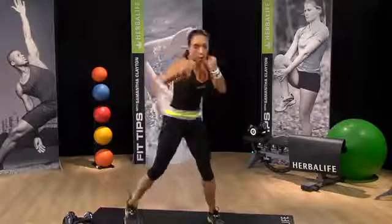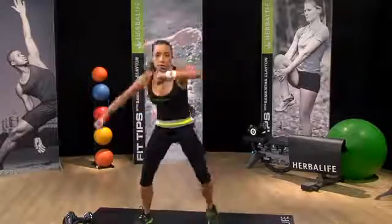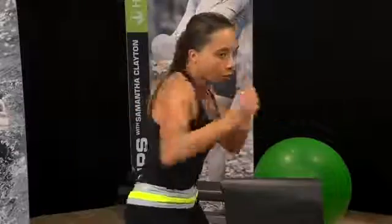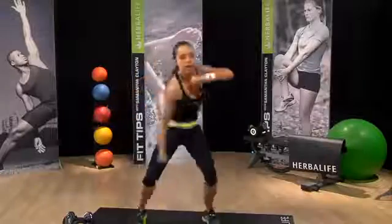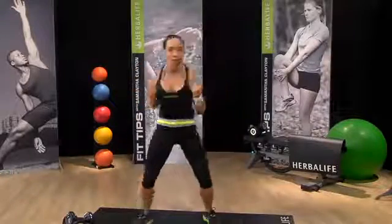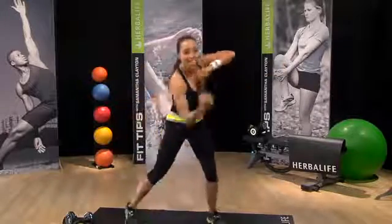Let's do two of each. One, two — cross, cross — uppercut. Two again, one, two — cross — seven, eight. And again — one, two, three, four, five, six, seven, eight.